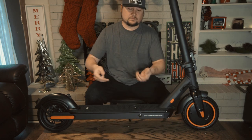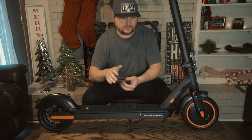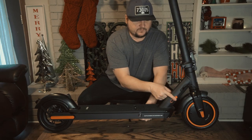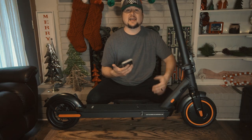If you just want to charge your scooter without taking the battery out, there is a little orange rubber piece that folds out and you can plug your charger in right there.